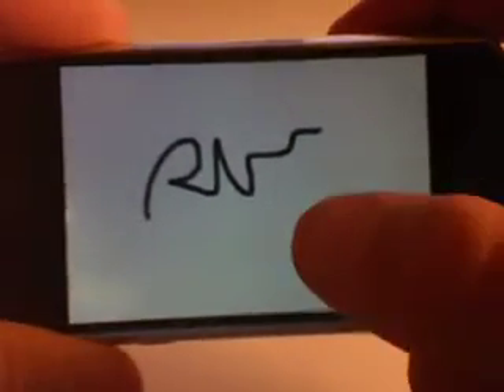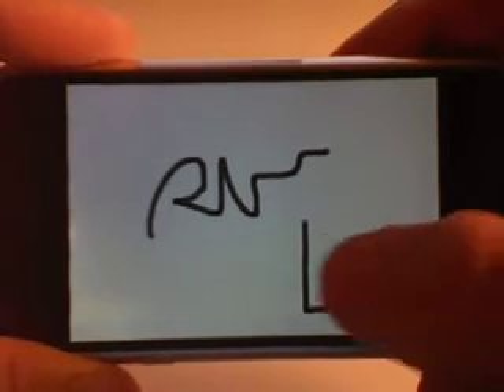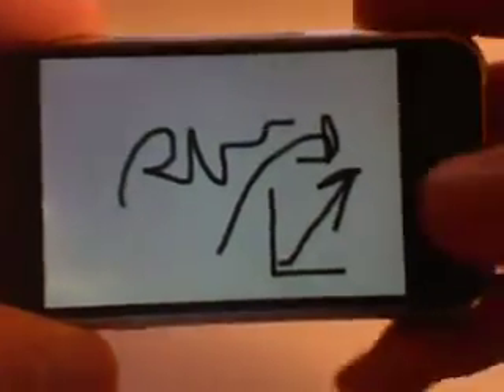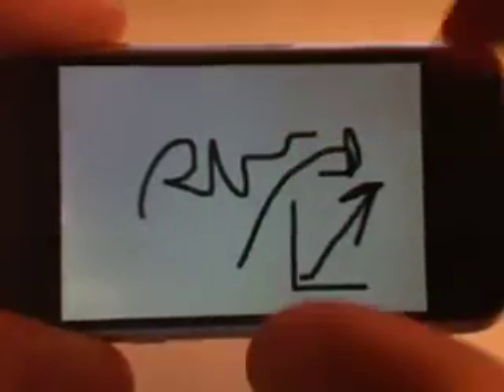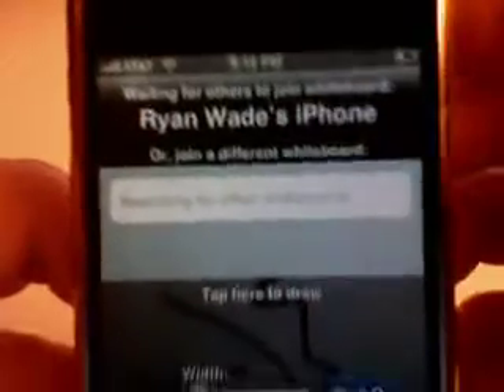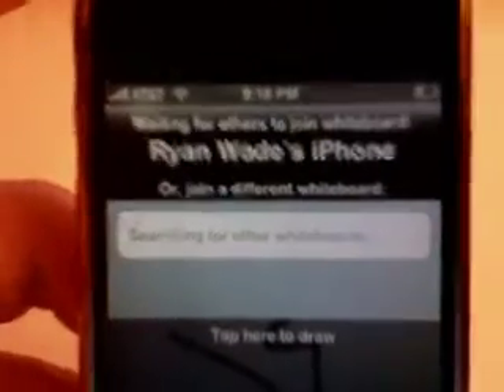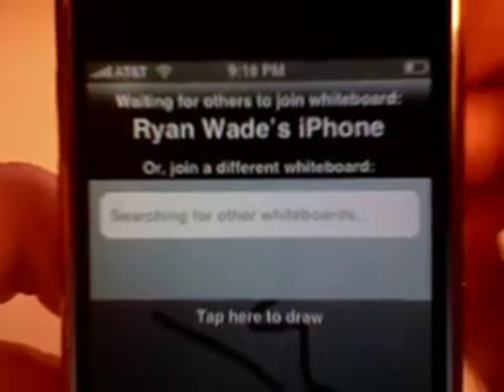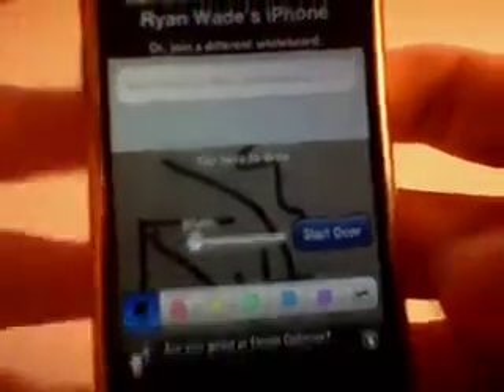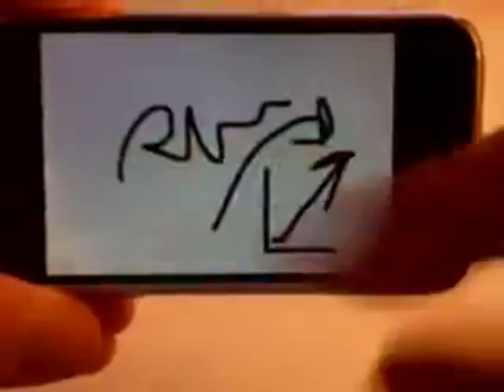I could see this maybe for illustrating something if you have a diagram or something like this — just illustrating something to somebody. The thing I don't like about this app is you're limited to the iPhone screen; you can't zoom out any, you can't expand this whiteboard at all. As soon as you touch the screen with two fingers, this toolbar comes up. Up here it says 'Ryan Wade's iPhone.' In order to draw on the same whiteboard, somebody has to be joined on my Wi-Fi network, which — I don't really see the purpose of two people within the same Wi-Fi network drawing a picture together, because you're limited to this space. If you have another person drawing on this space, it fills up pretty quickly.